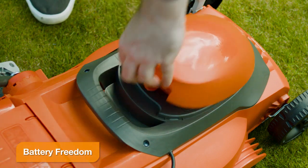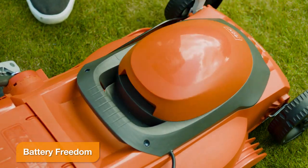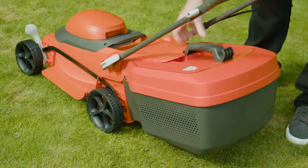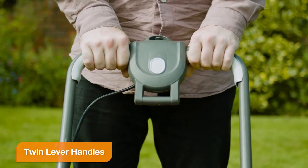With no restricting power cords, you have more freedom and flexibility to move around your lawn. A single lever makes it simple to adjust your cutting height, and use either hand for greater flexibility and comfort when in use.